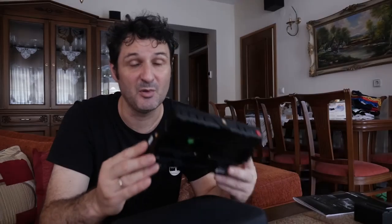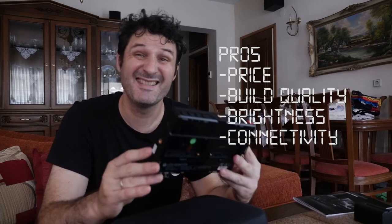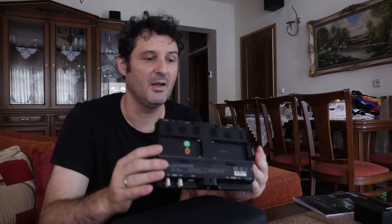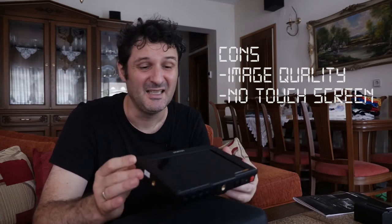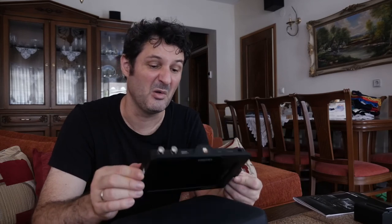As pros I would put the price, the build quality, the brightness, and the inputs and outputs. As cons I would definitely put the picture quality — especially because of the banding — and the fact that there is no touchscreen. Not a deal breaker, but in the modern world it would be more convenient.